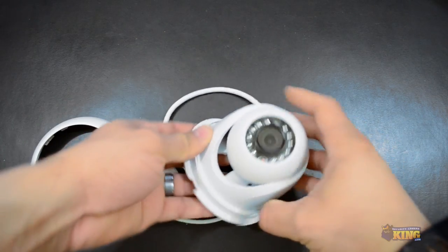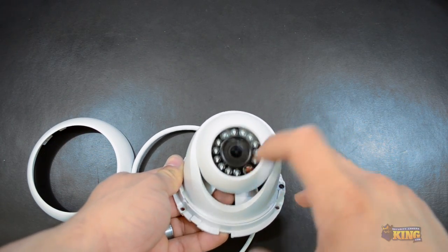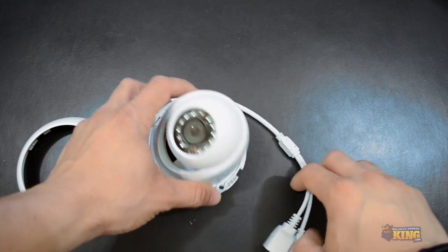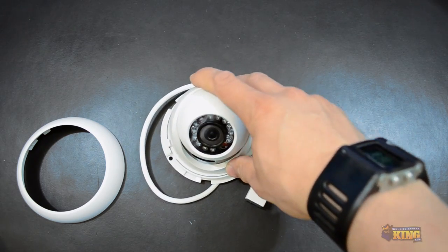This camera has a 3.6 millimeter lens. You can see the IRs here. It has a cutout filter, so when it's dark it will switch to black and white, and when it gets bright again it switches to color.